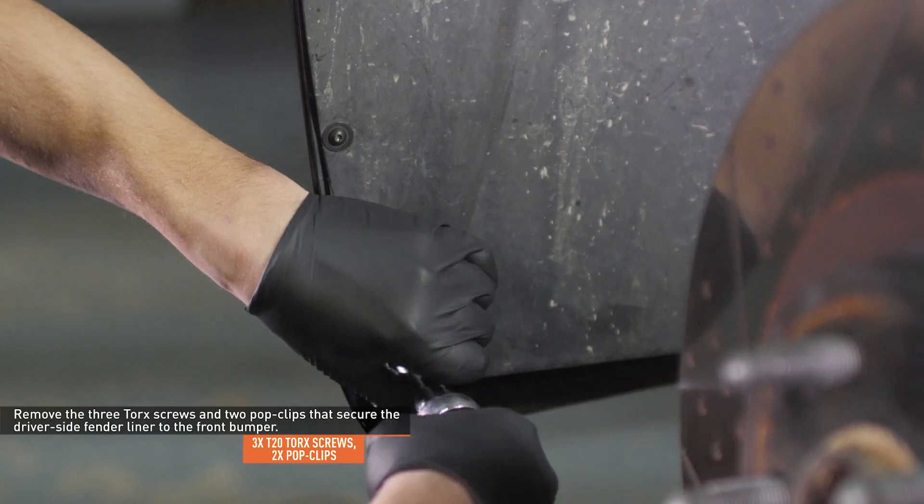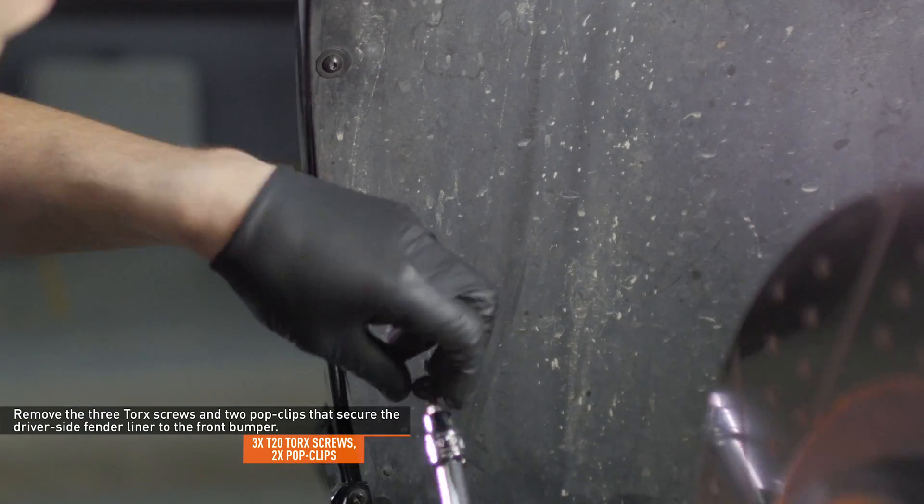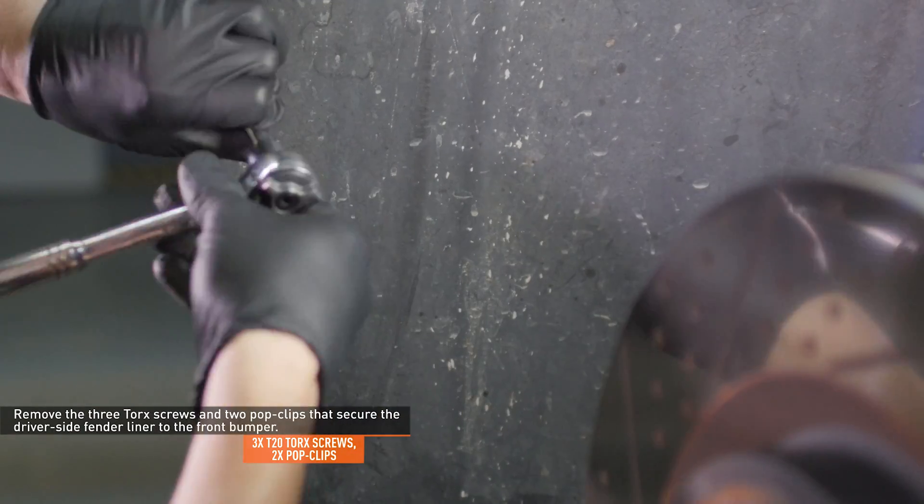Remove the three torque screws and two pop clips that secure the driver side fender liner to the front bumper. Then unseat the fender liner and pull it back to expose the front of the wheel well.